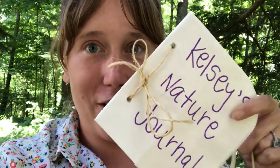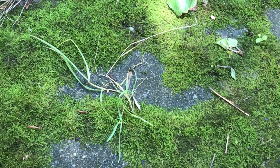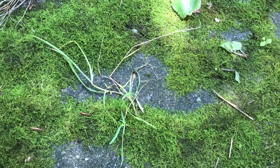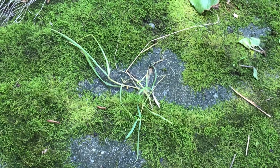I've got my nature journal and my water bottle — we are ready to go explore. I found some moss that looks like it has a really nice texture. Texture is a word for how something feels.